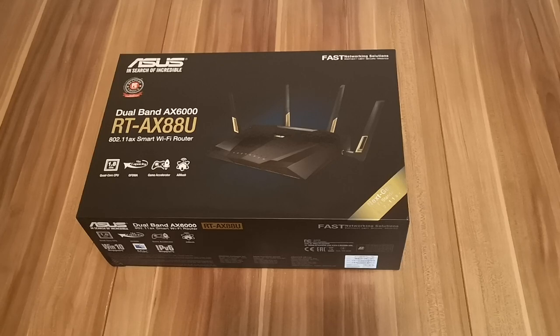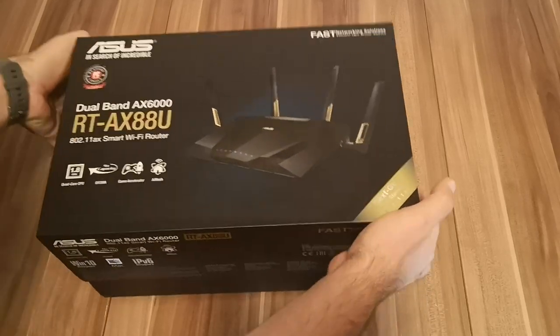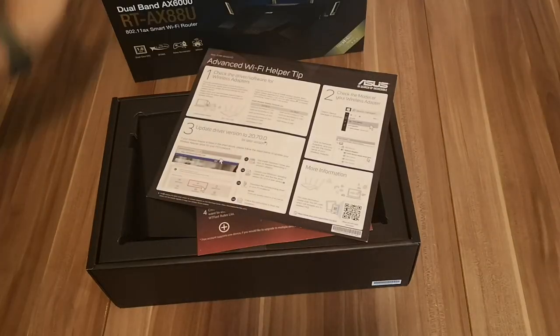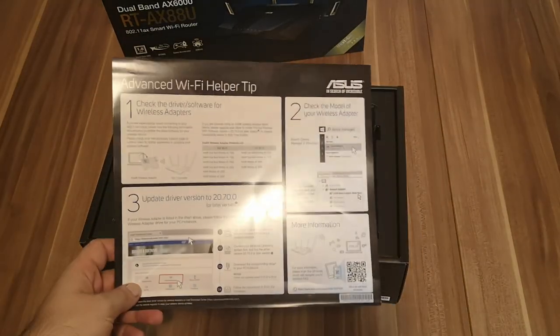But now let's see what's inside the box. As you can see, it's quite large and massive, and it weighs more than one kilogram. When you open it, you find inside first the leaflet.